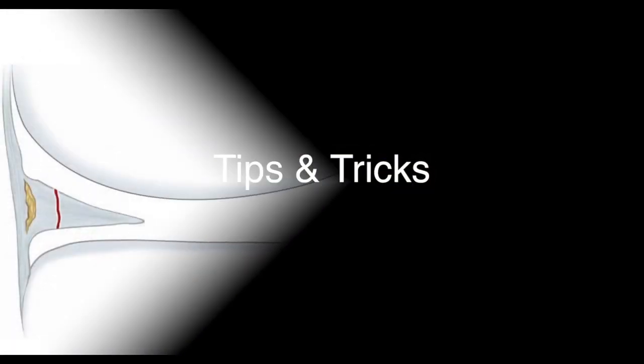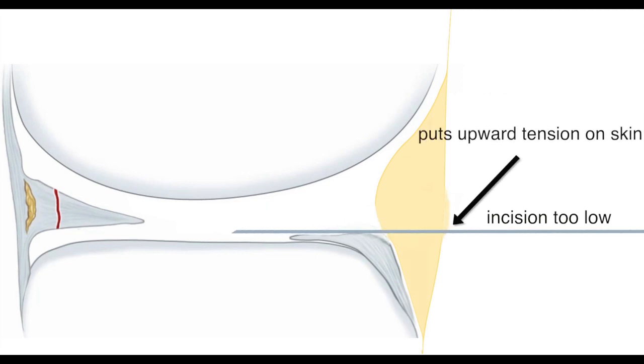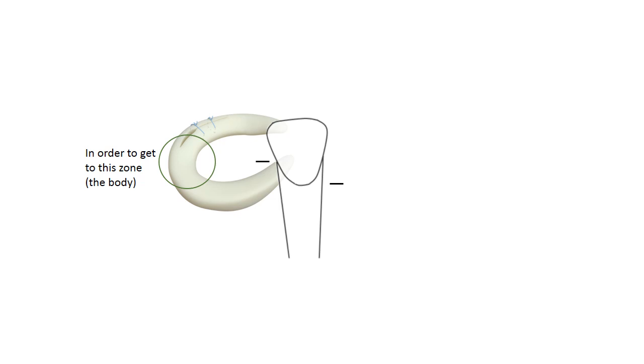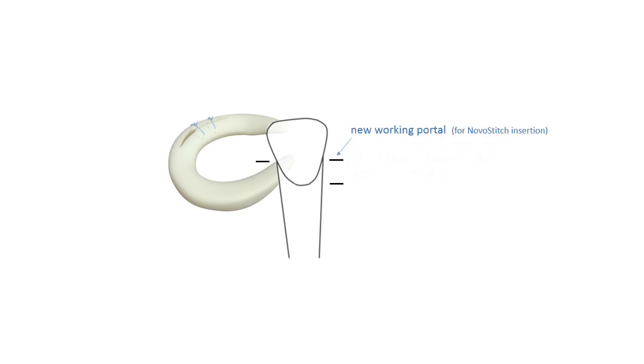For tips and tricks, portal angle is really important — you want a straight shot to the undersurface of the meniscus. Establish a good skin incision point with a spinal needle before incision: too high and the device will interfere with the posterior tibia; too low and you'll have to lever on the anterior horn or anterior tibia. When sewing the posterior horn the original working portal works well, but for the body region the device needs to come across the knee and the camera moved to the original working portal. Often the original camera portal is too low and an accessory portal about a centimeter higher is needed so the device shaft doesn't interfere with the tibial spine.